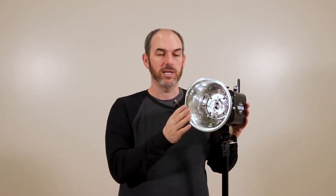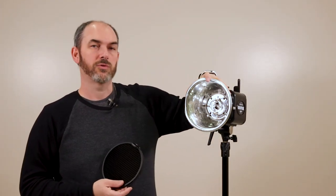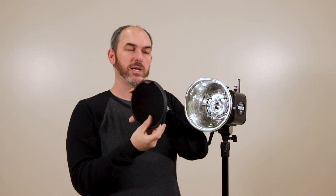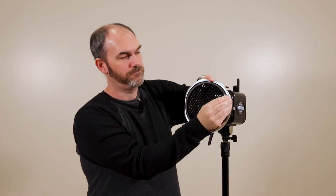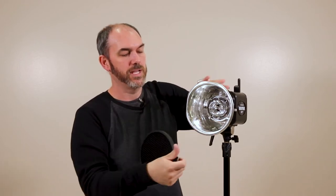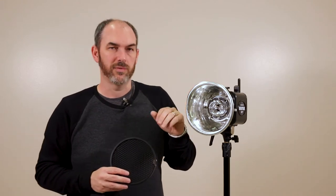Now let's show how to use grids on the Einstein — same concept as the flash point. On an Einstein, you need the parabolic reflector on the flash first. The reflectors can sometimes be a little dented around the edge, making it slightly harder to insert the grid. The grid has a tension spring — just push it in and make sure you have even pressure all around the edge, and it clicks right in. To pull it back out, grab the tab. If a reflector is too bent and makes it too difficult, just grab a different parabolic reflector — there are quite a few available.